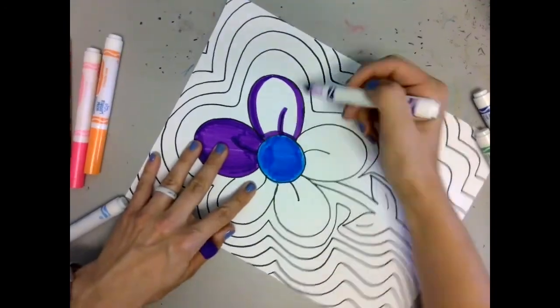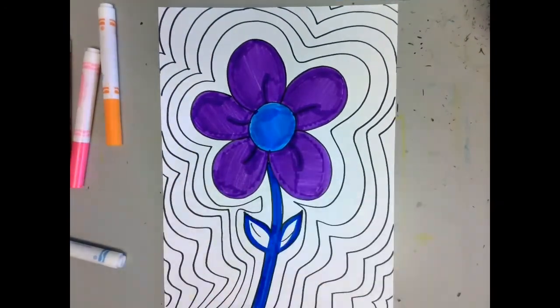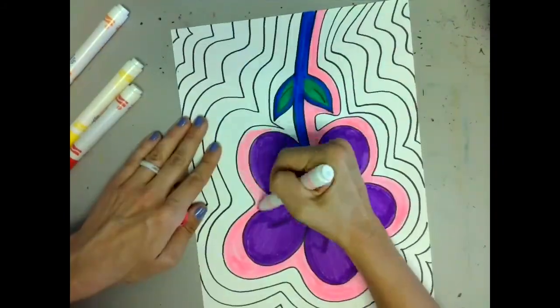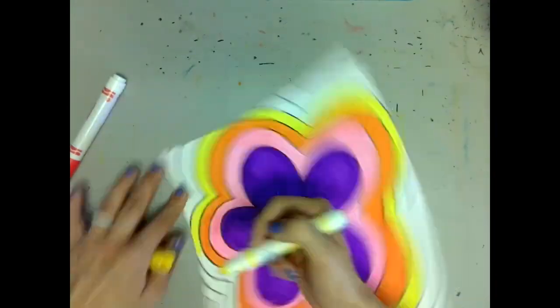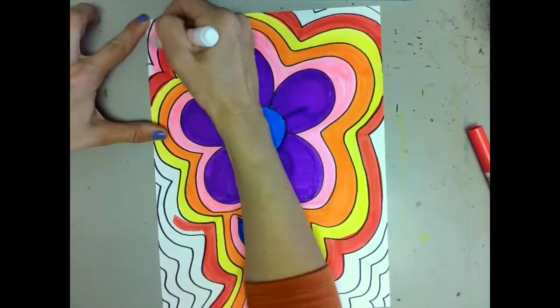Now use your cool colors to color in your flower. Then use your warm colors to color the background. Follow the paths using one color per section. Do this until the entire background is finished.